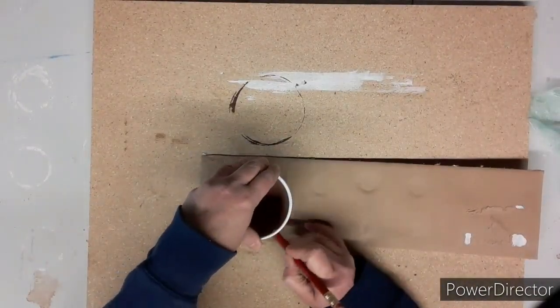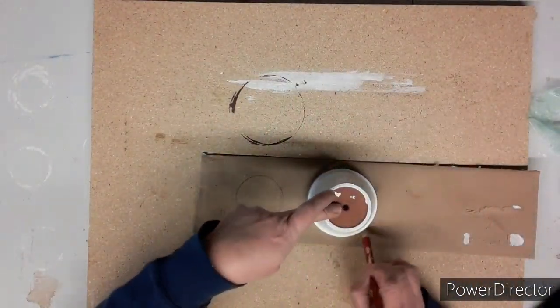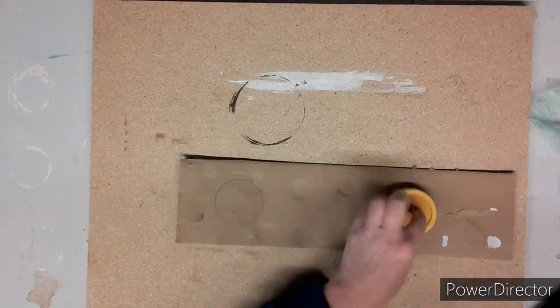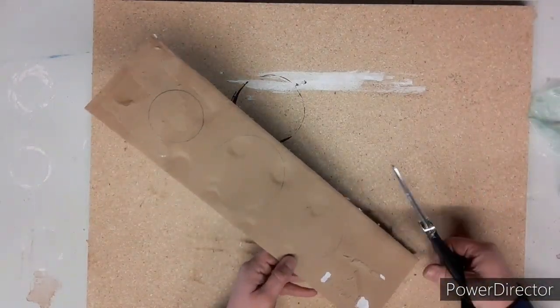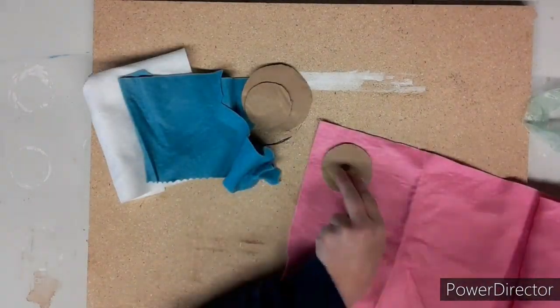First, we're going to trace our circles onto the cardboard. I'm using the bottom of this clay pot, the top of this clay pot, and also the top of a jar. Then I cut them out and put them aside to use soon — there they are, all cut out and ready to go.